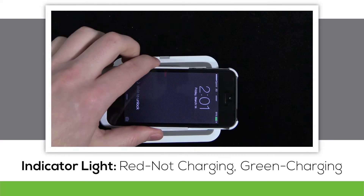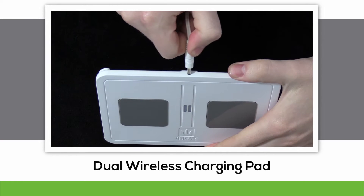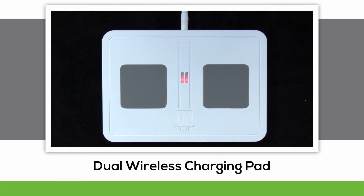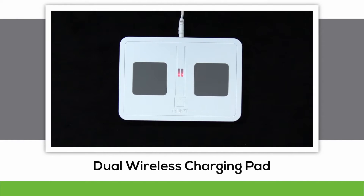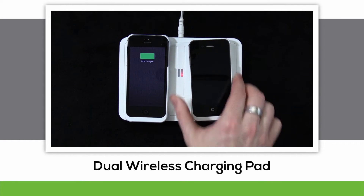The other wireless charging pad in our Electra Series is the dual wireless charging pad, capable of charging two devices at once. Notice the same indicator lights on the dual charging pad as the single charging pad. Place your device face up on the pads, listen for the beeps, and watch the lights turn from red to green.